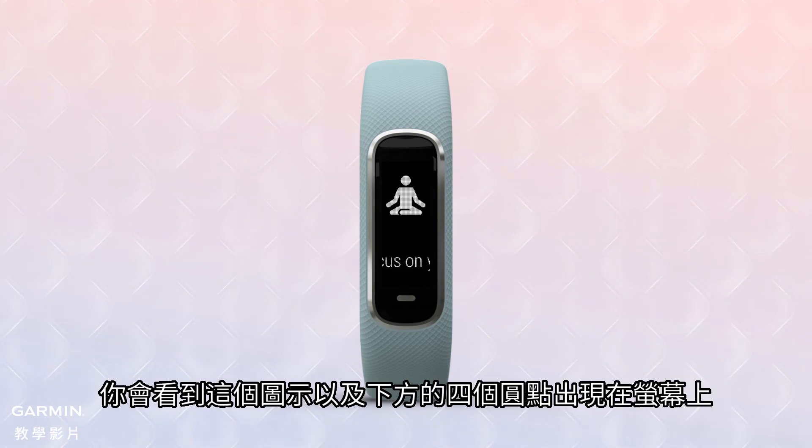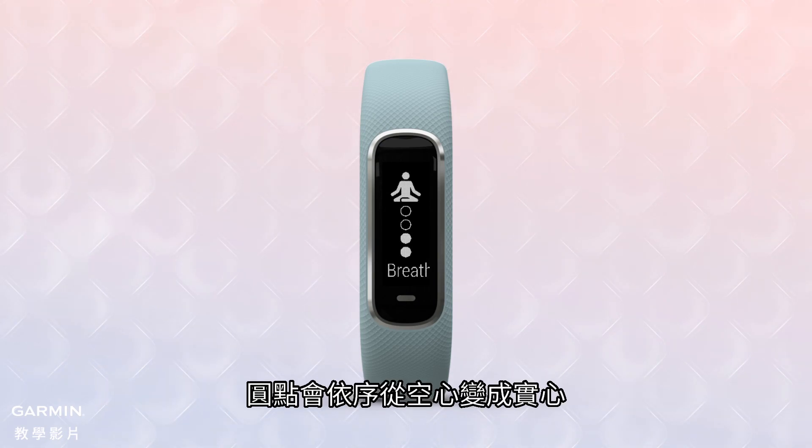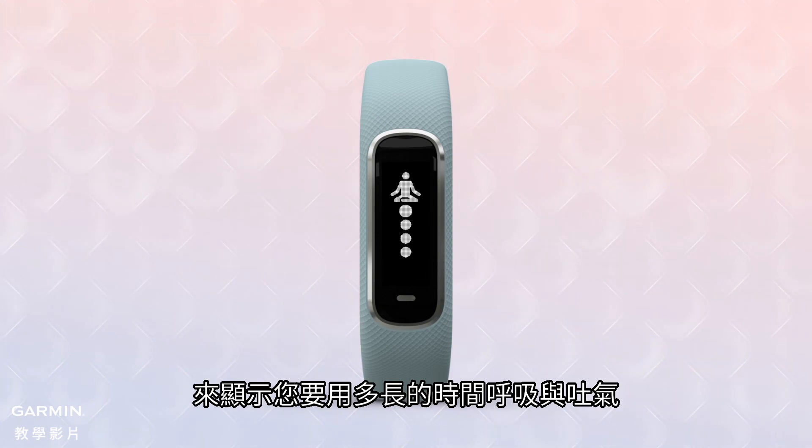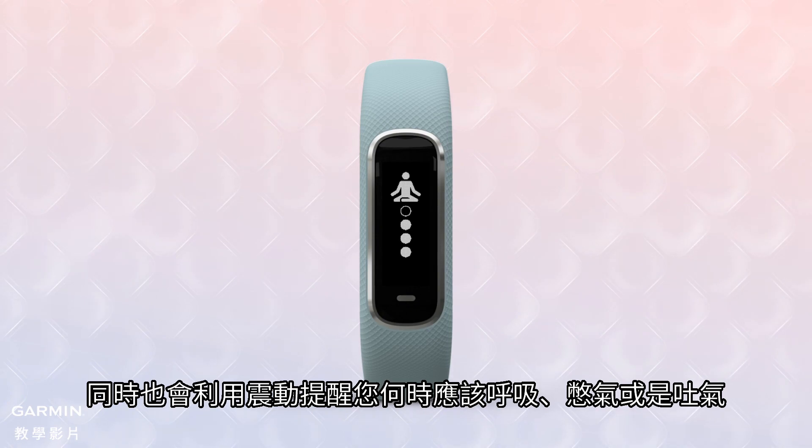You'll see this icon appear on the display with a series of four open dots beneath it. The dots will fill in solid, then open in sequence to show you how long you should breathe in and breathe out as you relax. A vibration will also cue you when it's time to breathe in, hold, or breathe out.